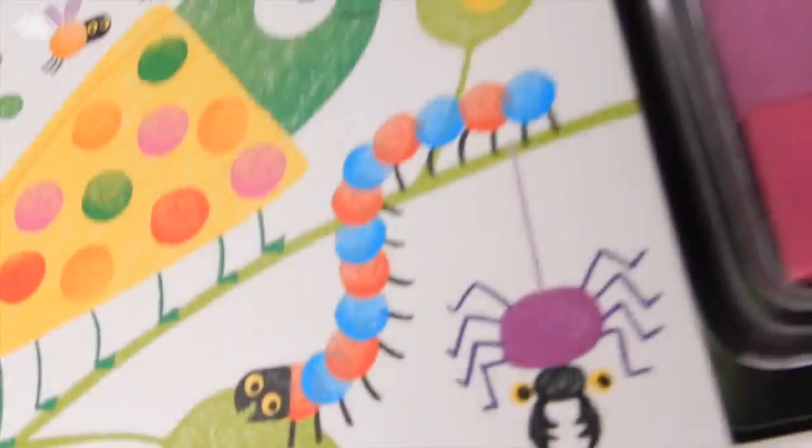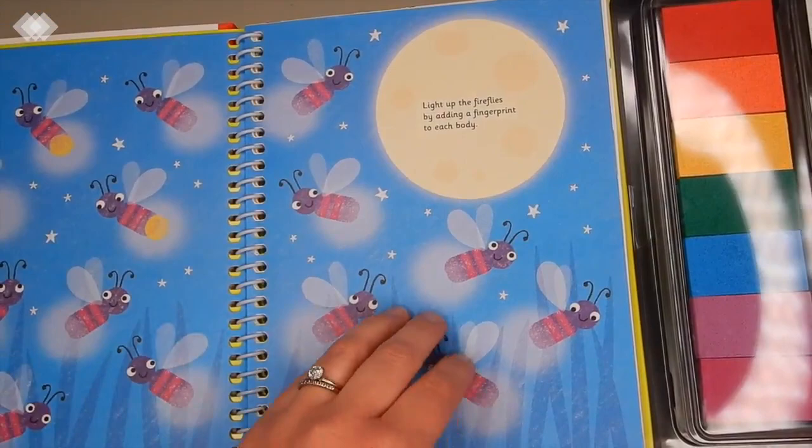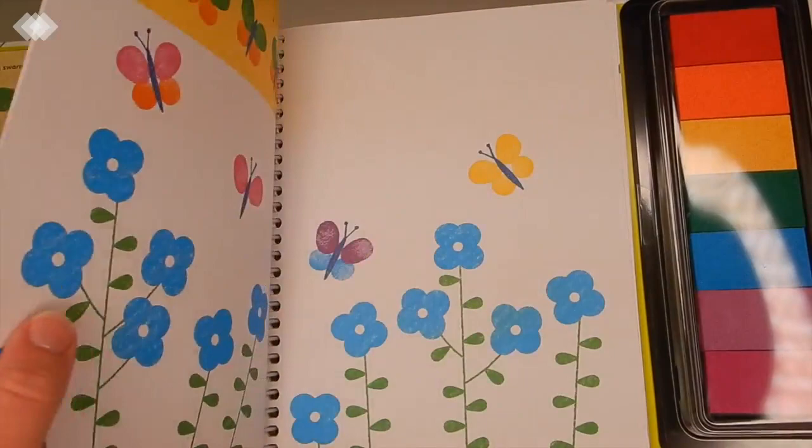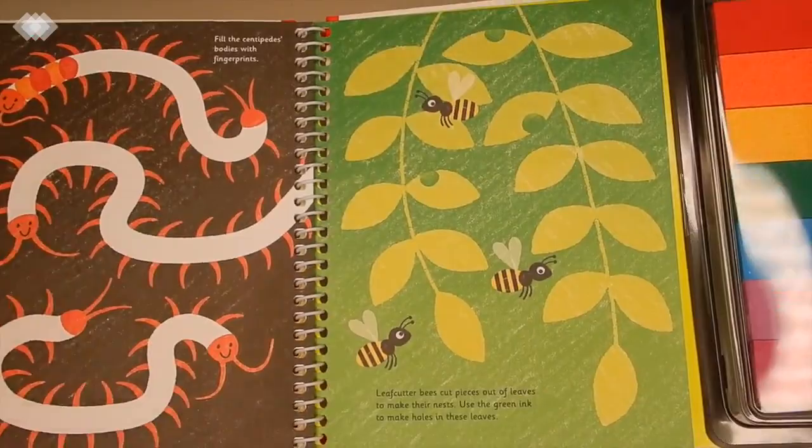The last box is from Usborne. On top we have a fingerprint activity book all about bugs — the kids are going to be creating bugs using their fingerprints. They have fireflies, grasshoppers, the wings of butterflies, the eyes of praying mantises, and ladybug spots. I think this is going to be a ton of fun for the kids.